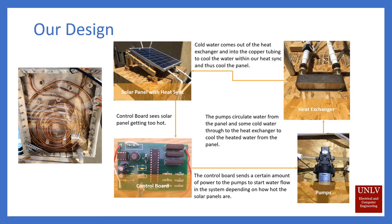For our design, we went with an aluminum box that's going to be attached to the back of our solar panel, filled with distilled water and with copper tubing coiled within the box. We have a temperature sensor attached to the solar panel that will tell our control board when the solar panel starts to get hot. Depending on how hot the solar panel is, the control board will send a specific voltage to our water pumps, which will start a certain water flow speed within the copper tubing.